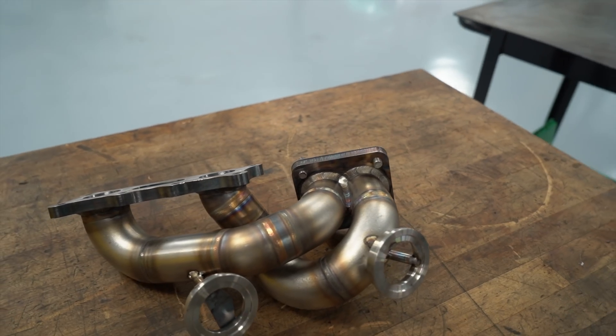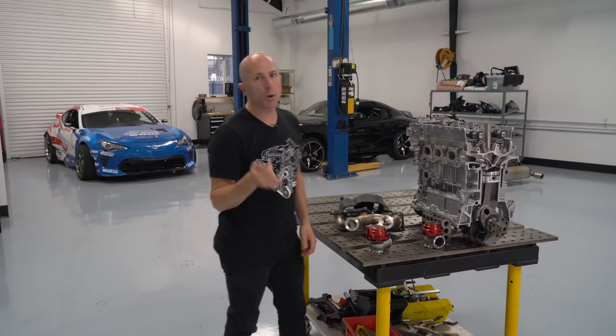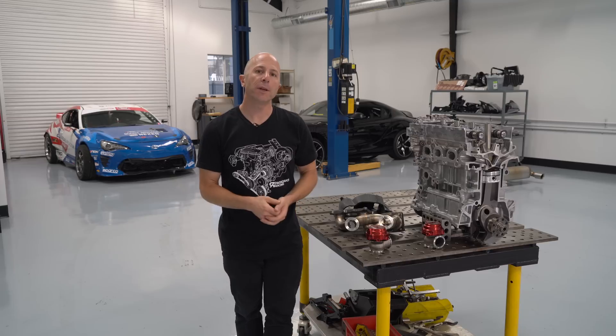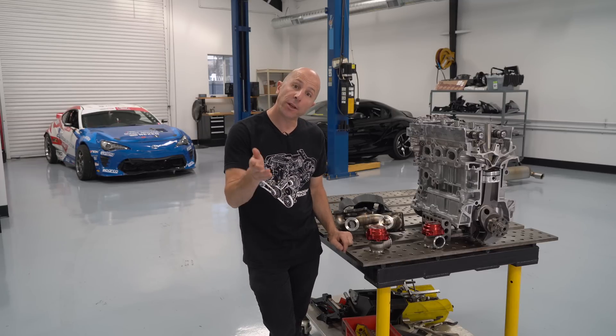The rest of the small parts like hardware and bearings I'll show in the next video when we do the final engine assembly. Thanks for watching — I hope you enjoyed it. If you did, please hit the like button. If you want to see more, please consider subscribing. We'll see you in the next video.